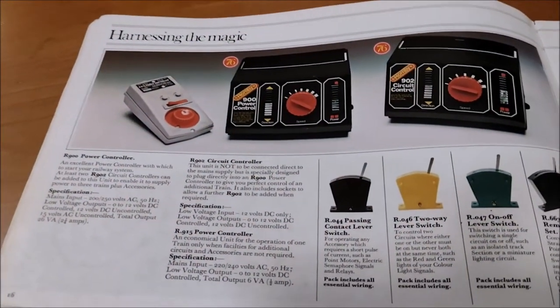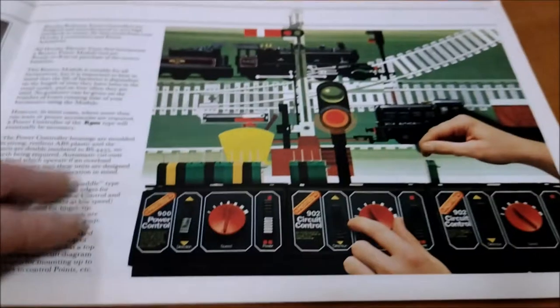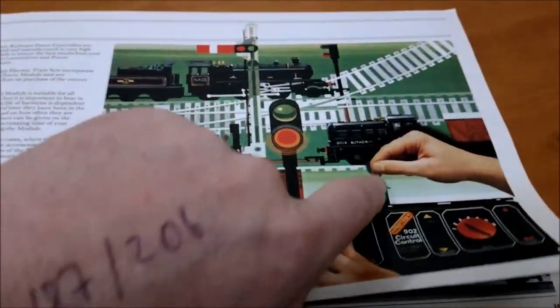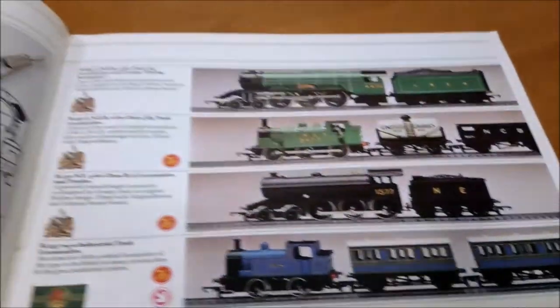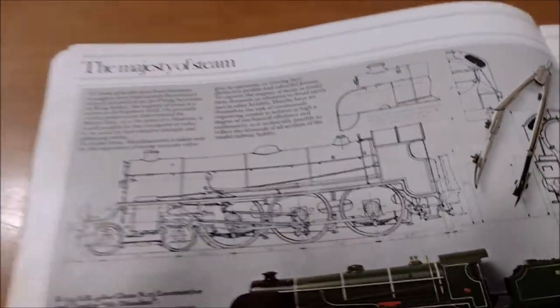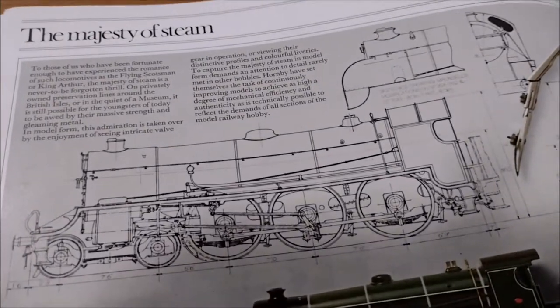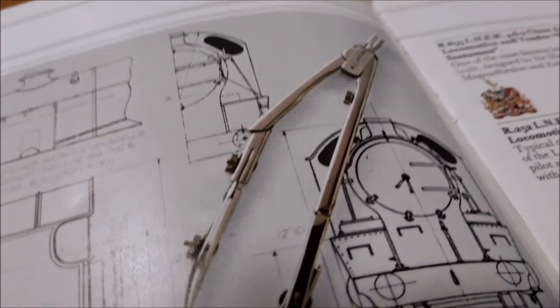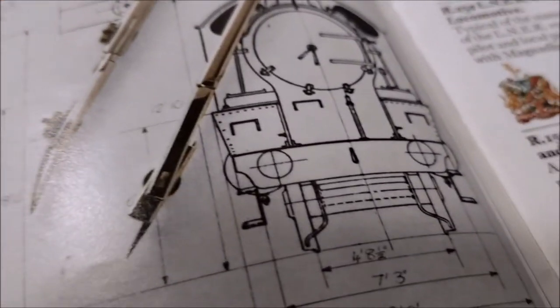Harnessing the magic - electric power control. And here we go again, some more artistry combining a bit of photography with the majesty of steam. This is nice - look, you've got your line drawings, measurements, a bit of draftsmanship going on there. He's got his calipers - I like that, all done with inches.